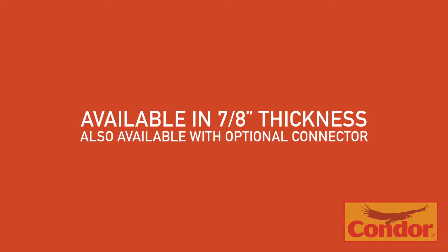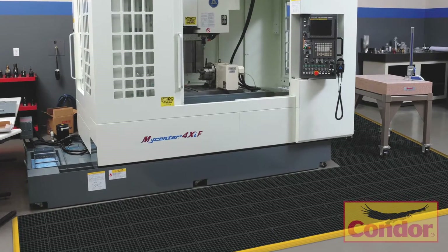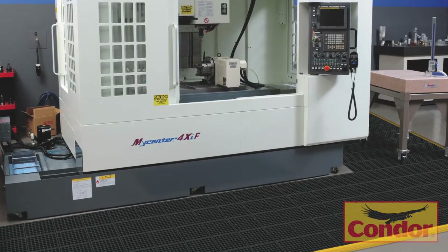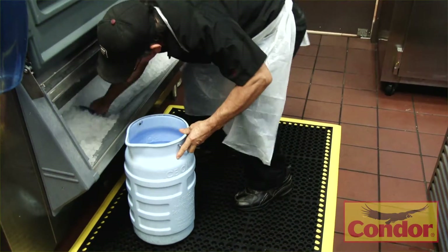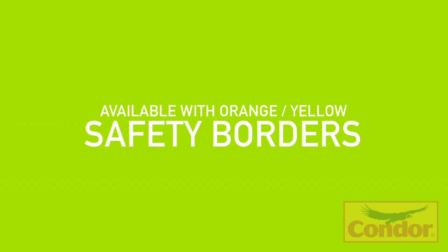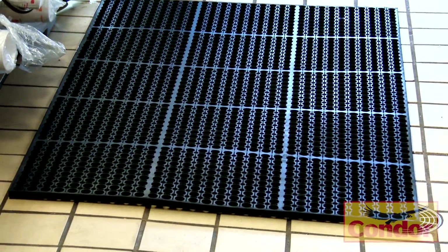This mat is available in a 7/8-inch thickness and is also available with an optional connector, which allows you to easily join multiple mats together to cover large areas. This comfortable, heavy-duty wet mat is also available with orange and yellow safety borders for increased safety awareness.